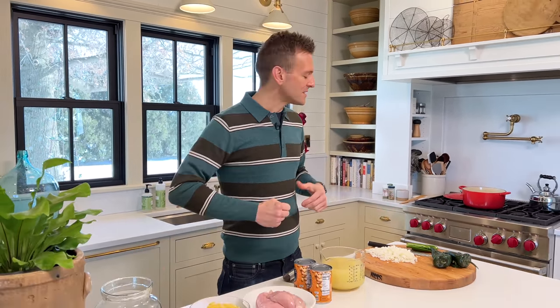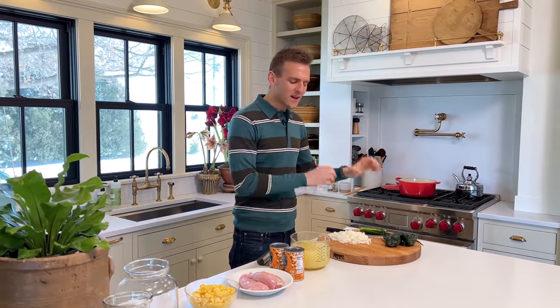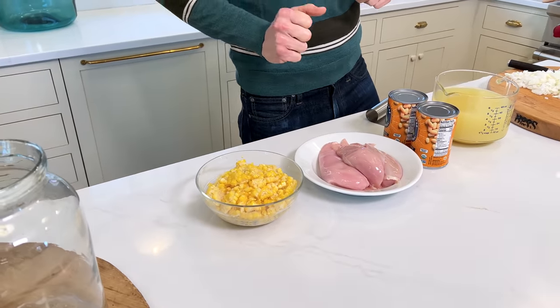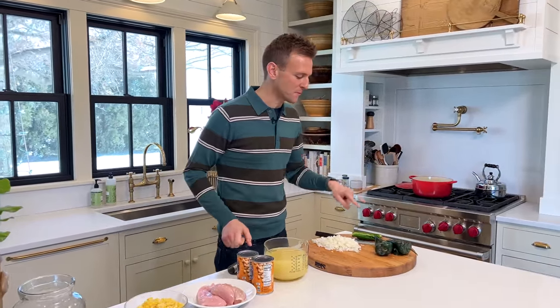This is a white chicken chili — my white chicken chili — and it's completely just clean, good ingredients. We have onions and peppers, we have chicken stock, we have white beans, we have chicken breast, and we have corn that I had in the freezer that I froze last summer. It's all gonna come together with tons of flavor, wholesome goodness, and really fill us up.